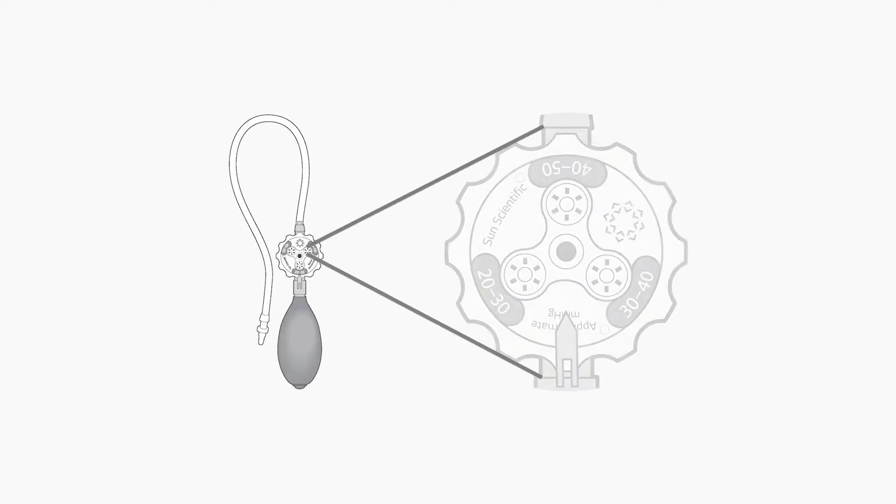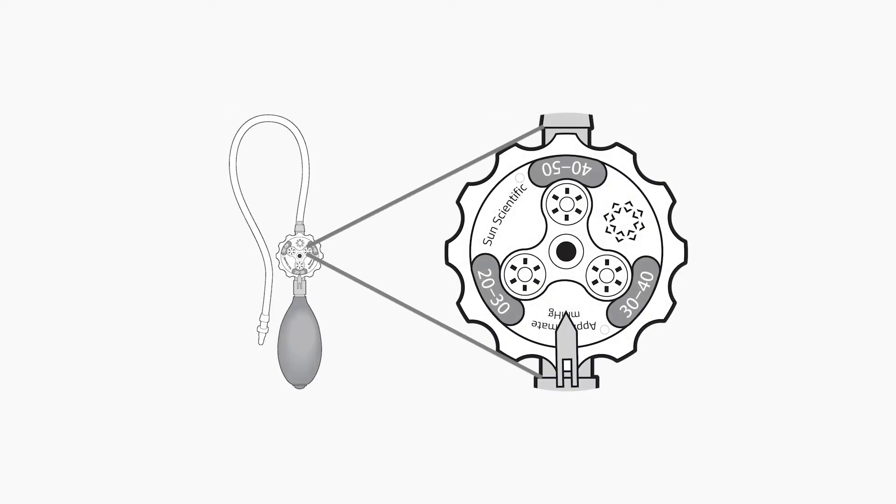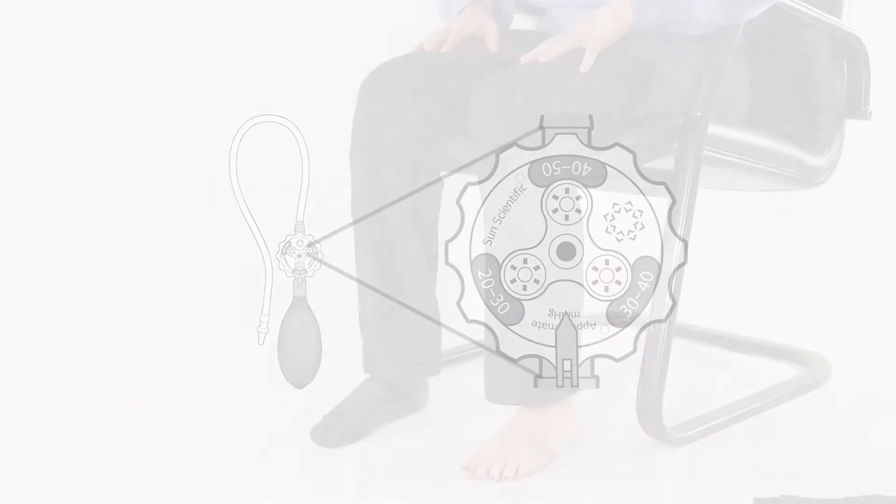AeroWrap features a wearable sleeve garment with a slip-on design, thin and flexible fabrics, and provides inelastic air compression from foot to calf with the removable AeroGauge hand pump.